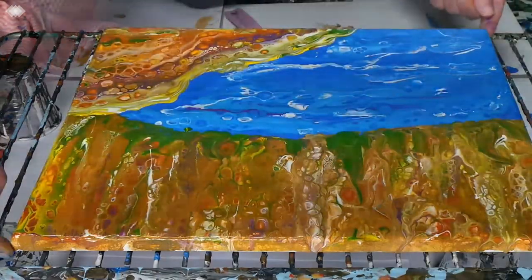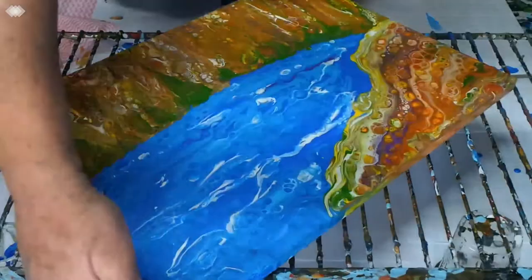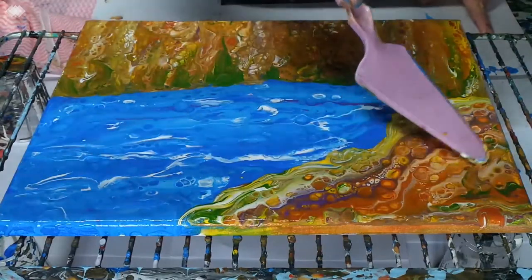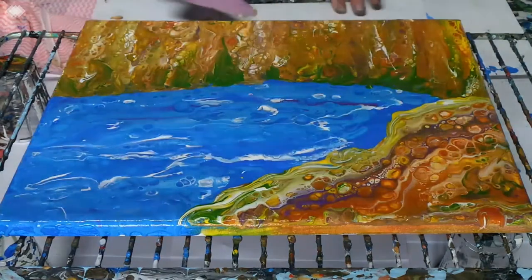I'll turn it around so you can see what I've been looking at. I'll move some of that green, get the torch and give it a go and see what else happens here.